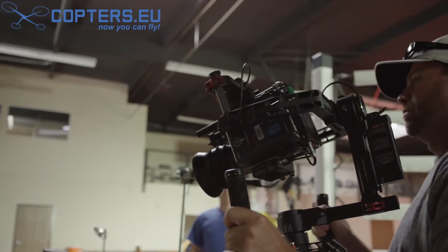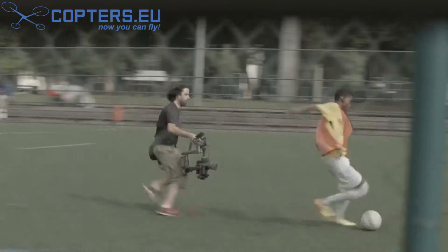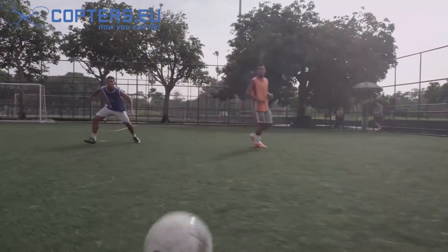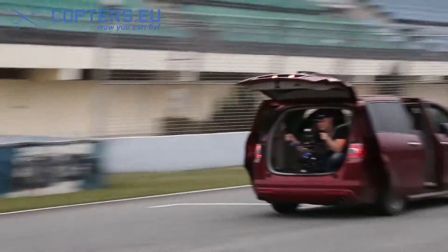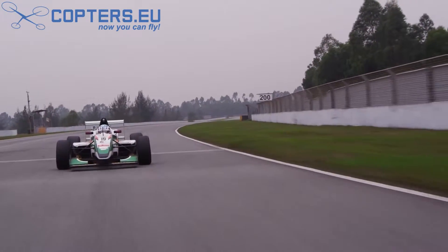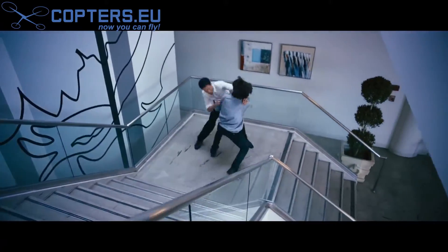The Ronin is a three-axis gimbal which uses electric motors to ensure your camera stays stable no matter how your hands move or how you move around your environment. When you start using the Ronin, you'll start thinking in an entirely different way about how shots are set up and what you can really capture.